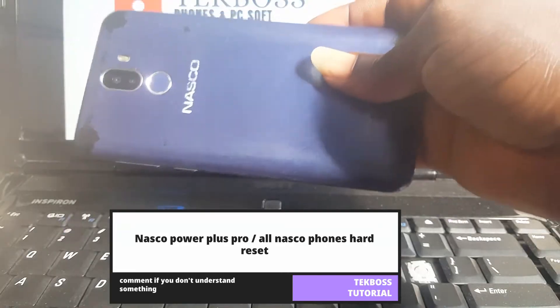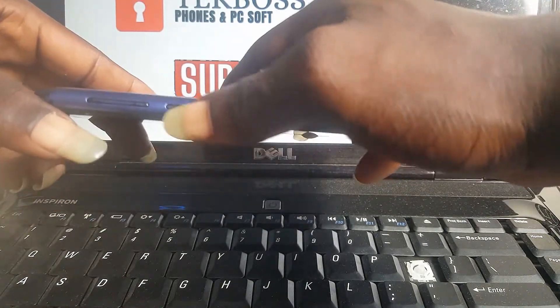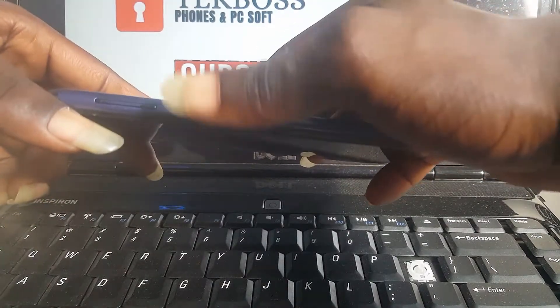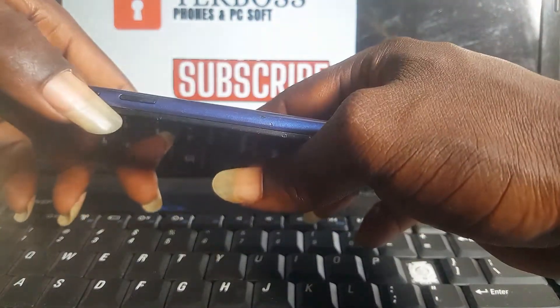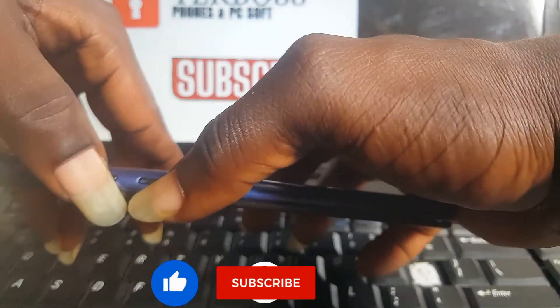Now let's start. Press and hold the power button, then press the volume down at the same time — press the volume down and the power button at the same time like this.